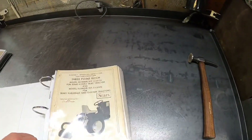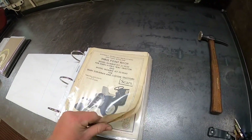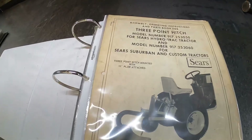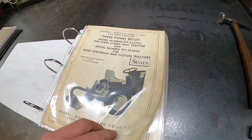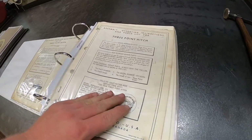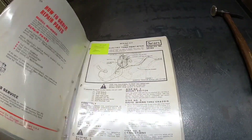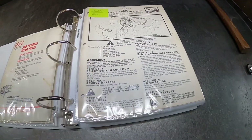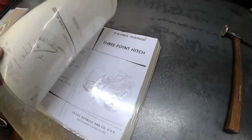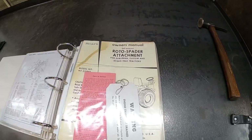For the attachments I have a couple duplicates of these two - some of them are different. This one has the model number for the hydros on it. Another three-point hitch, and an electric three-point hitch. This is a wiring kit - a little manual for the electric three-point hitch. Another three-point hitch that was a copy that I bought.